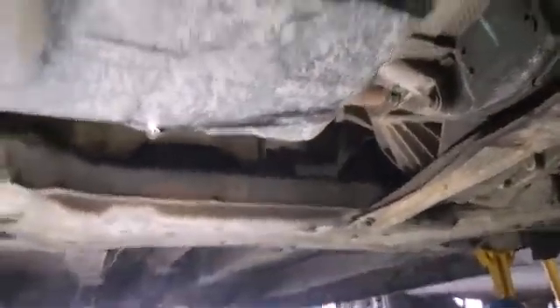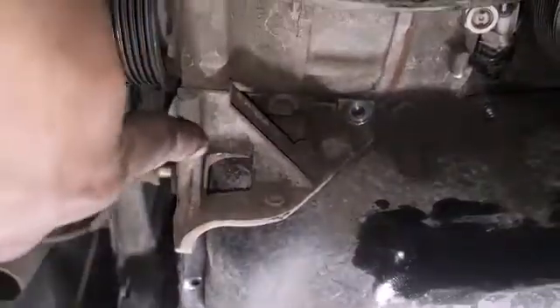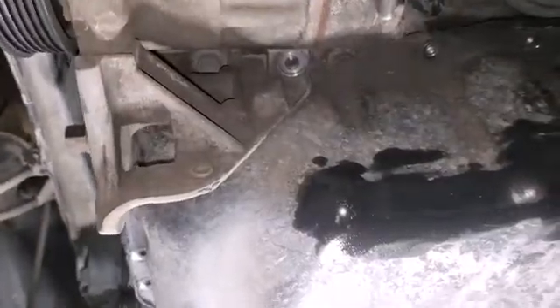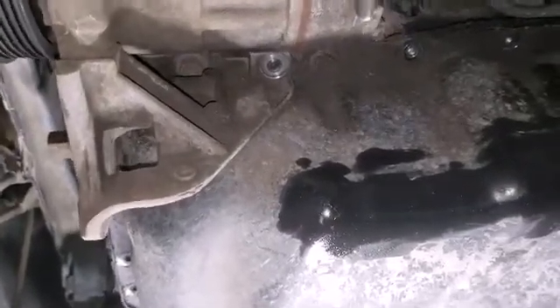Under the car now - obviously we drained all the oil, removed the filter, all that stuff. I removed all of the pan bolts - they're all going to be 10 mil. On this bracket for your AC compressor there are going to be 13s. There's three - one there, one on the back, and then there's one towards the front of the car that holds this bracket. You can remove that, and then the remaining 13s that hold your pan on are underneath this. Once you get all that off to remove the pan, you're simply going to go to one of the corners - there are lips for getting it off - and pry the pan off. It's not just going to fall off because RTV should be holding it in place.